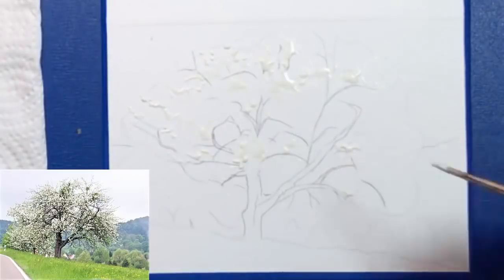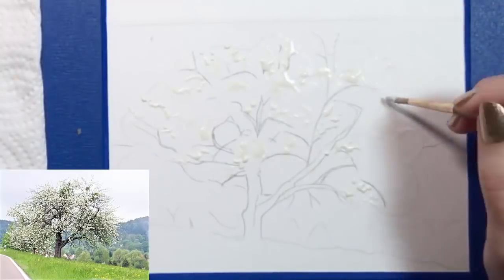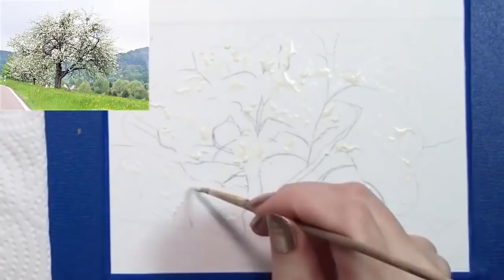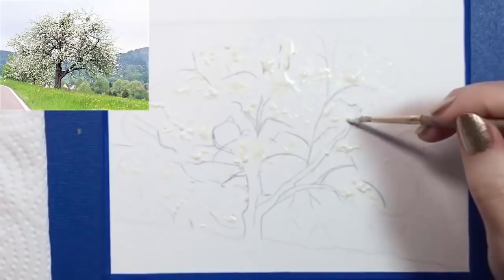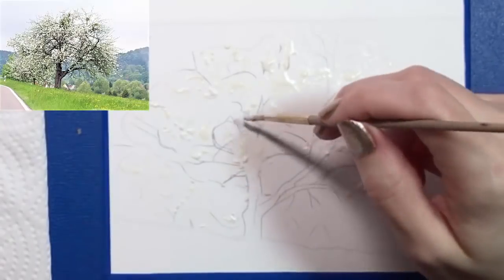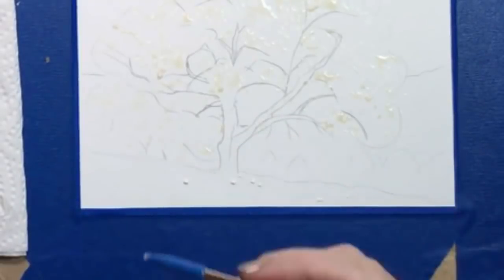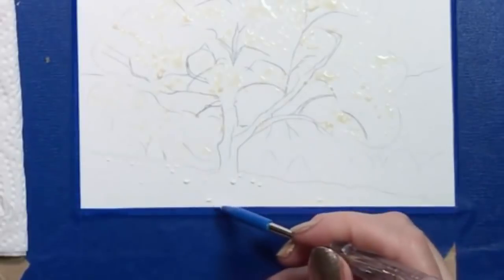I'm going to simplify this tree a bit. Where there are more blooms in the reference photo, I'm really going to cluster my dots together, and where there are fewer blooms, I'll leave some gaps for branches to show through. I'm also putting a few tiny dots on the smaller trees to the left, and a few in the grass for dandelions. My masking fluid turns a light yellow as it dries.